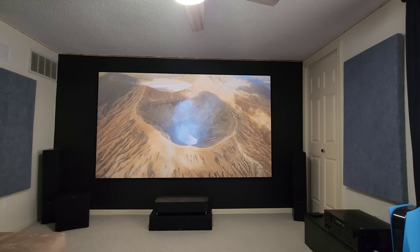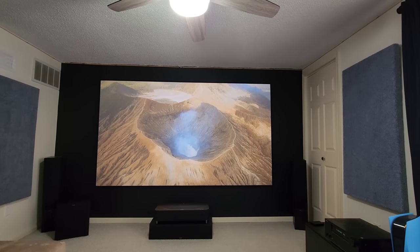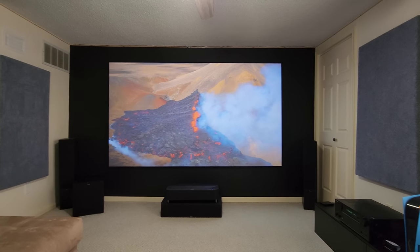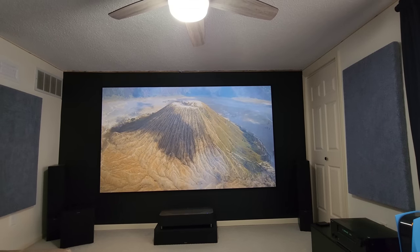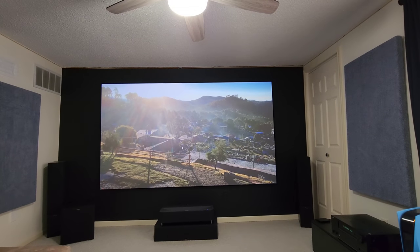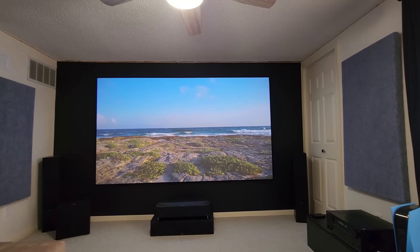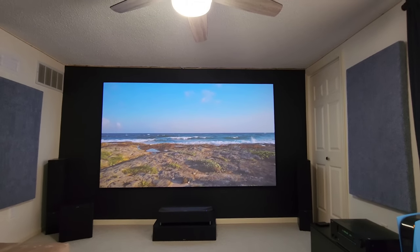Any questions, comment below. I'll put the link for the different size screens for Spectra Vantage — it starts at 100 inch, there's 110 inch and 120 inch. If you go above 120 inch it has a little seam in the material that you can notice once in a while, but most times viewing you will not notice it. There's also 130 inch and 150 inch, but most people are going to go anywhere from 100 to 120 inch.